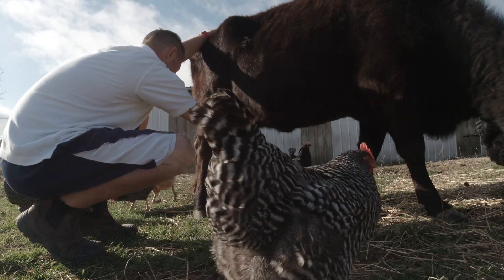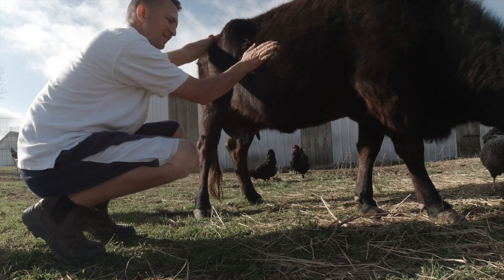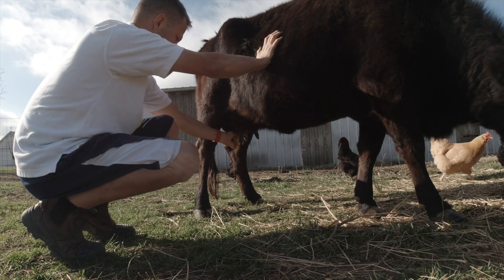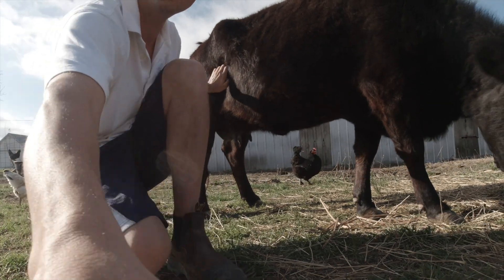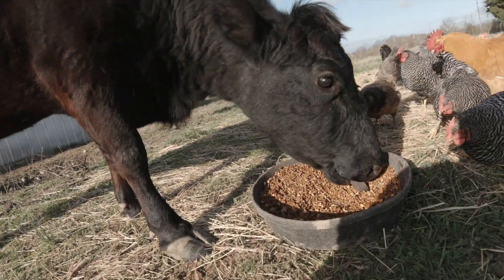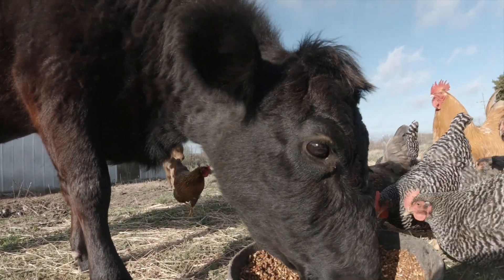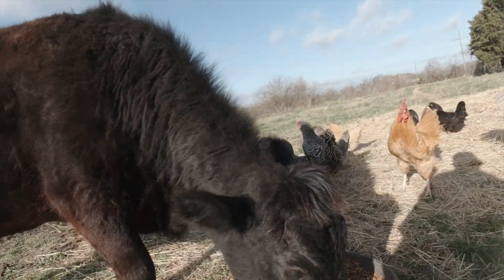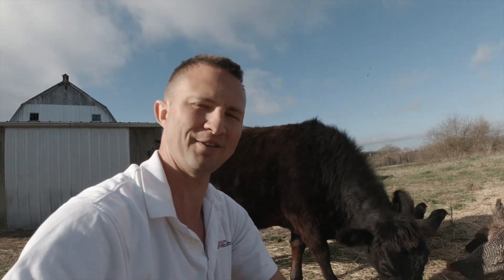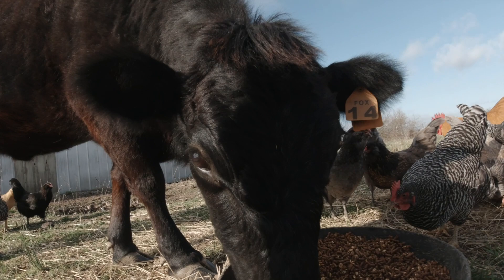That's a good stream back there. Did you see that miracle? We've got some milk coming. Thank you, Elsie. Chickens! Can you believe it? We have a milk cow on the farm.